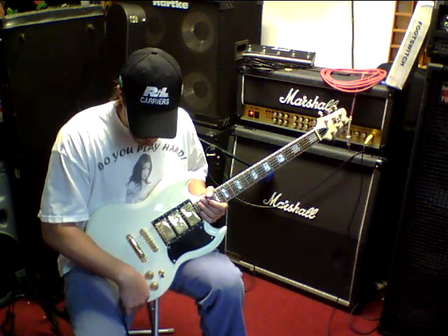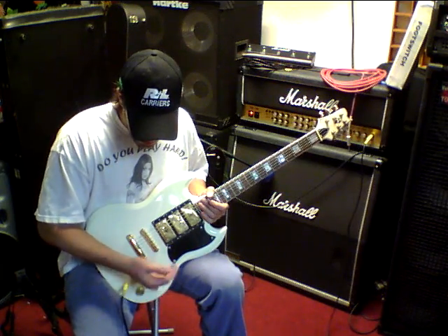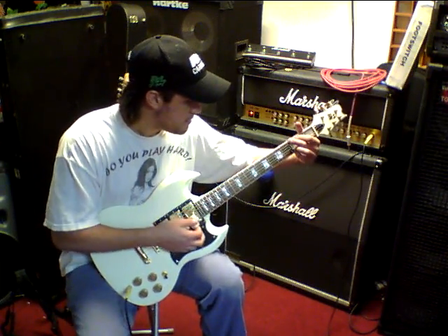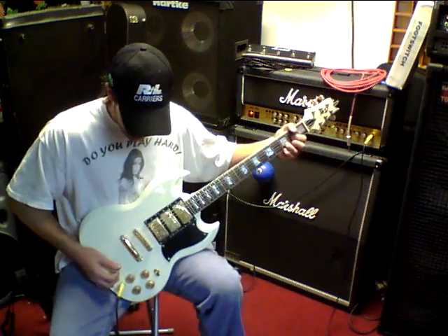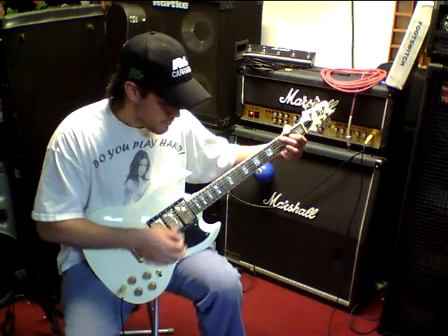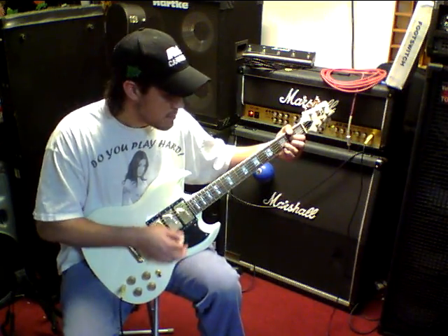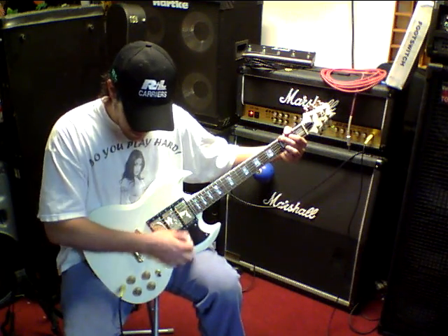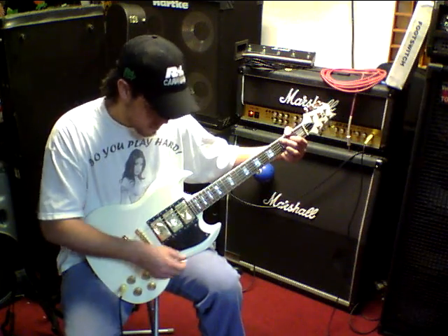Let's start with a regular bridge pickup. [plays] Tone.